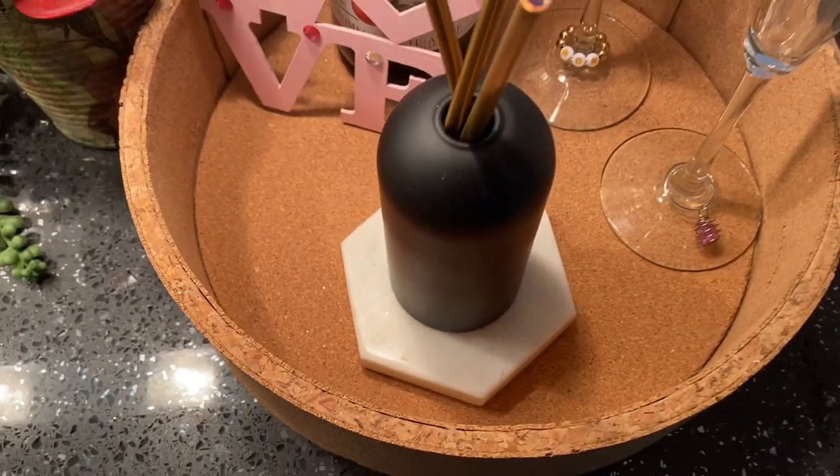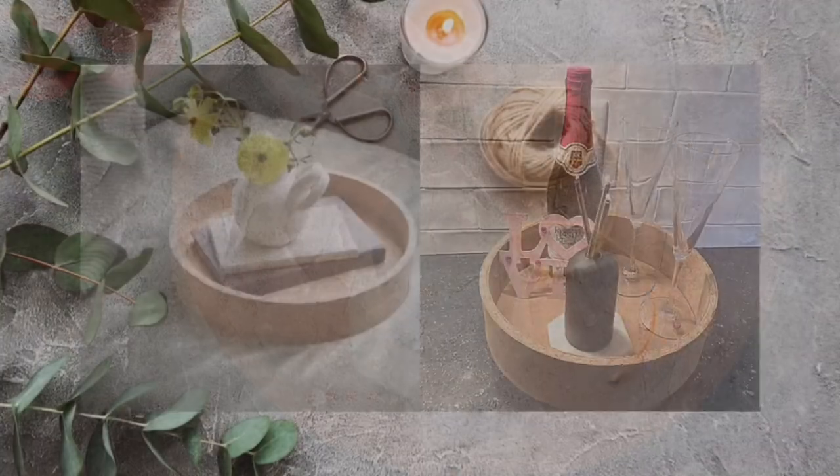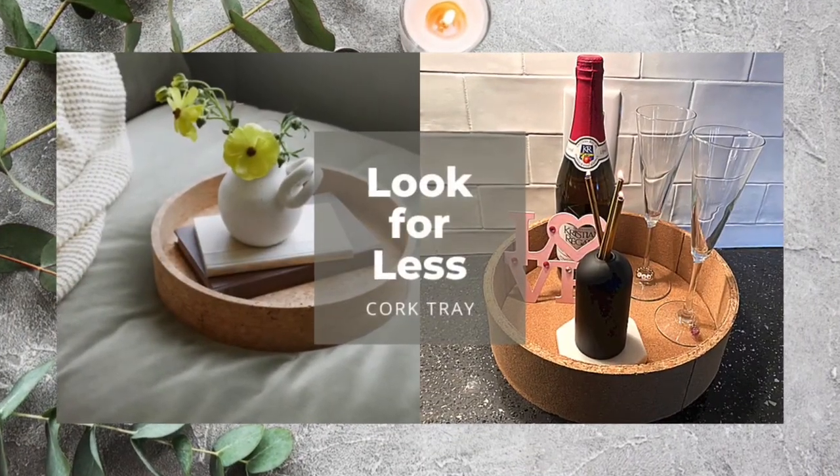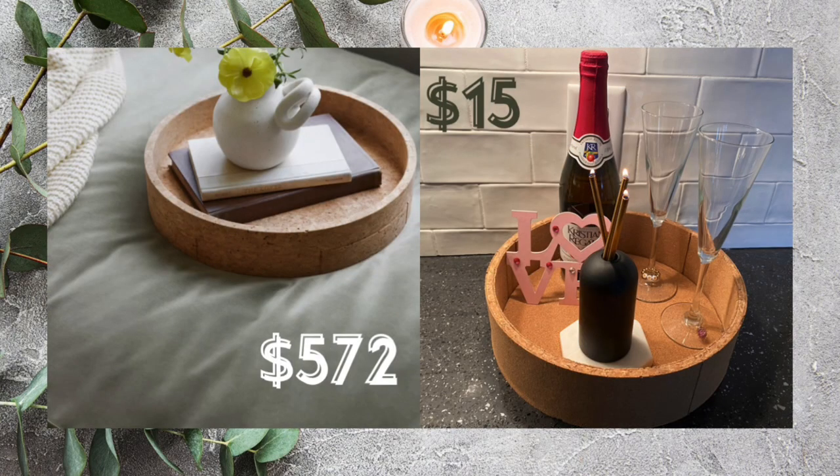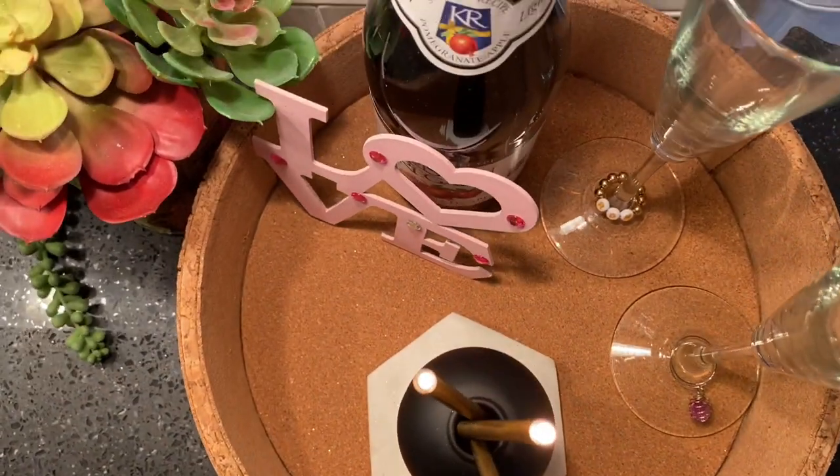It turned out fantastic. Mine costs approximately $15, adding in everything — the glue, the ribbon, etc. Theirs costs $574. Let me know what you think.